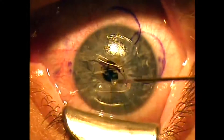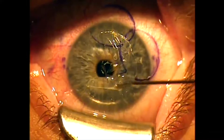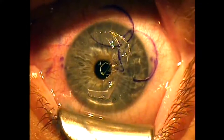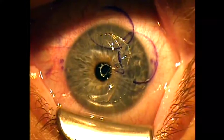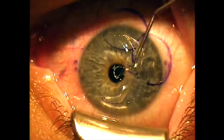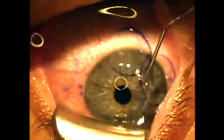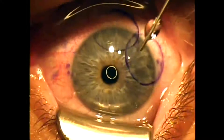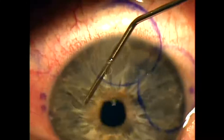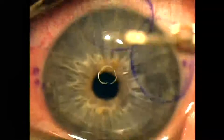We then lay the flap back down. Our goal is to make sure there are no epithelial cells that get tucked underneath the flap edge. I identify a little particulate debris at 6 o'clock, so I use a 0.12 forcep to remove that little filament so it doesn't inadvertently get tucked underneath the flap. I then just float the flap back onto a layer of balanced salt solution and then smooth it out. I try to align the gentian violet ink marks as I lay my flap back down. I am paying close attention to the flap edge to make sure no epithelial cells are tucked underneath that flap edge.